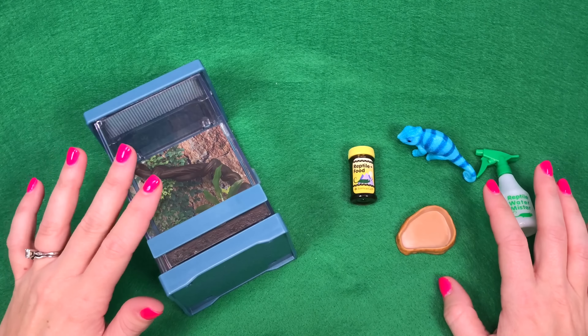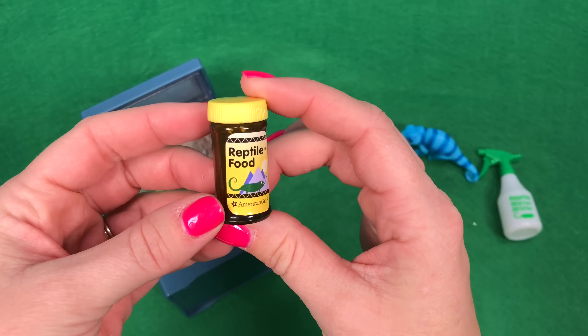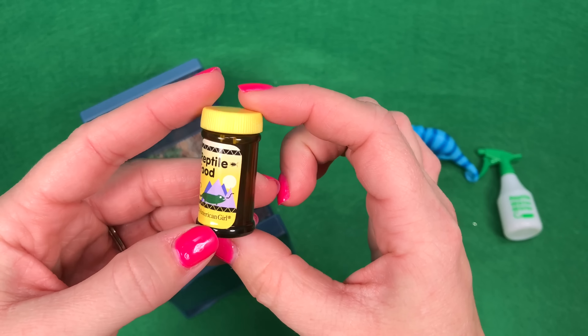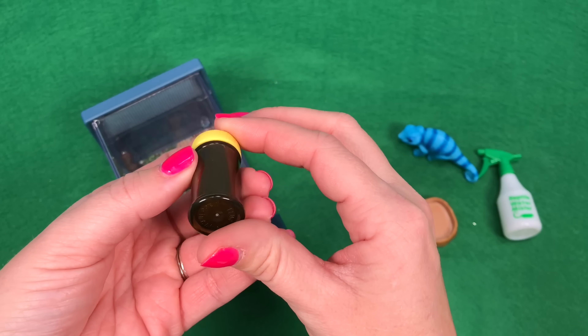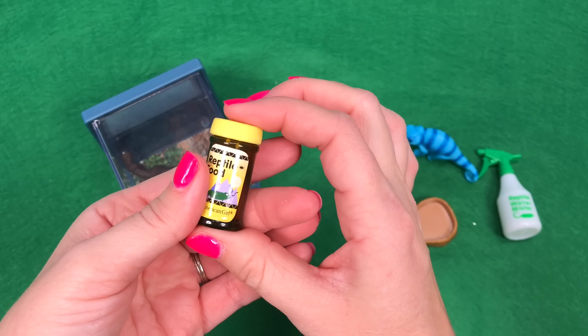This is everything included in the set. You get one little jar of reptile food. It has a label on the front and it's kind of like a brown bottle you can't see through, and the top doesn't come off.